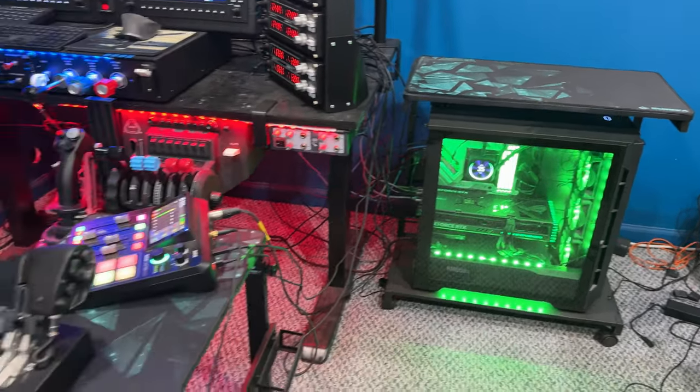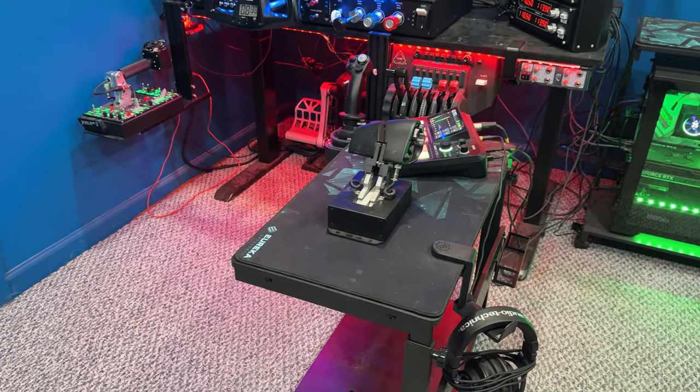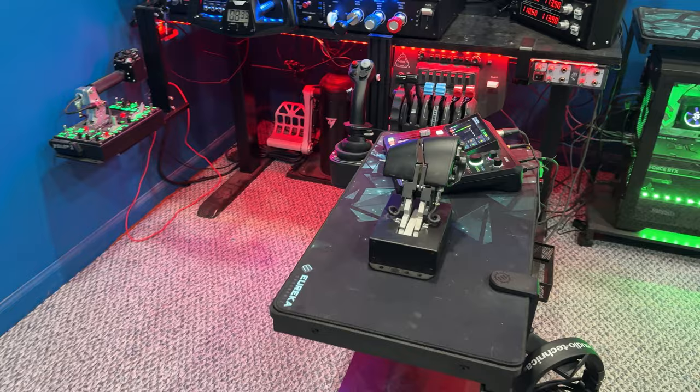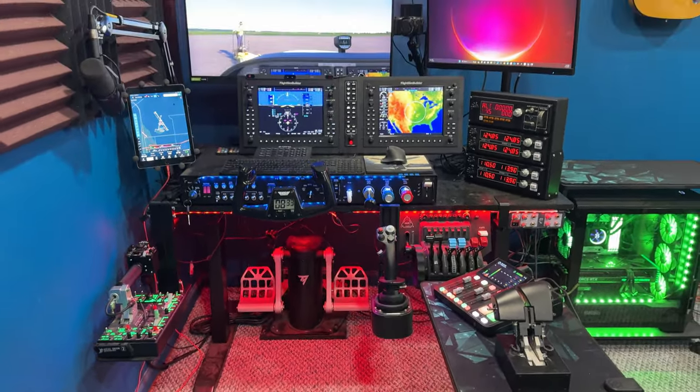And in fact, I have two of these and I use one as kind of a console and an area for my headphones and some of my other streaming gear. They're just really cool pieces of gear to help you keep your area organized and keep everything neat.